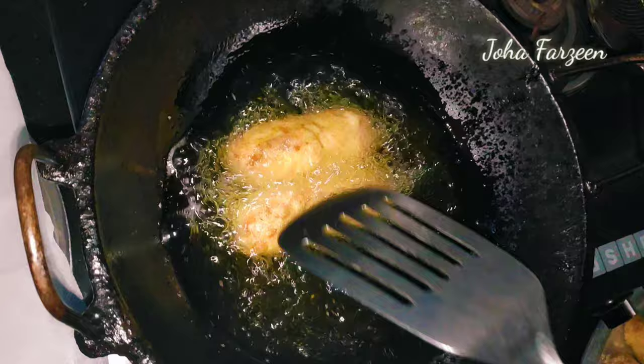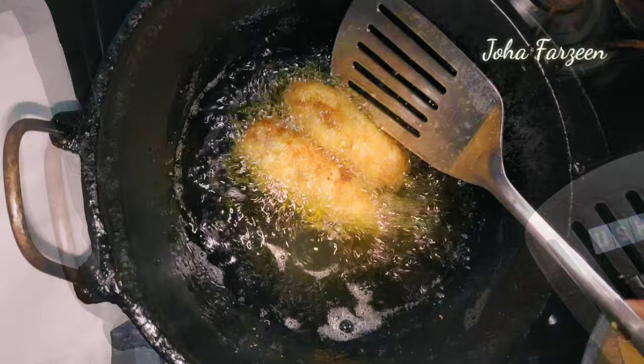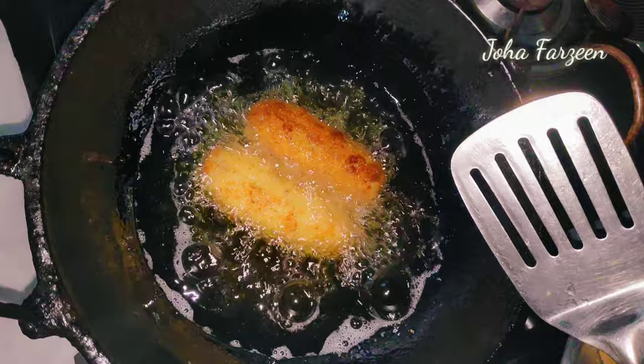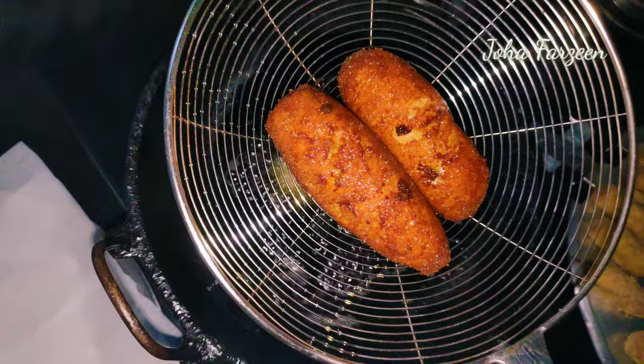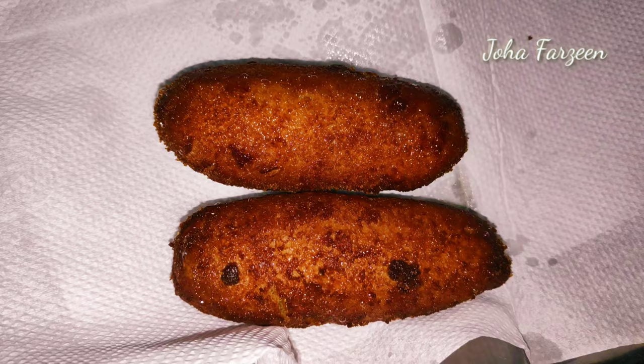This is the season of Ramzan. Inshallah, we will upload the video at the same time. We have to make the chicken roll and wrap it in tissue paper. You can put them on a plate with a bowl. We have the chicken roll ready.